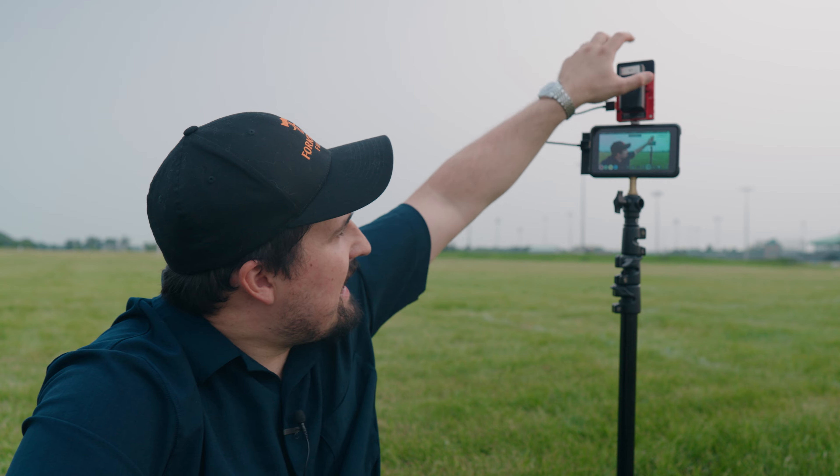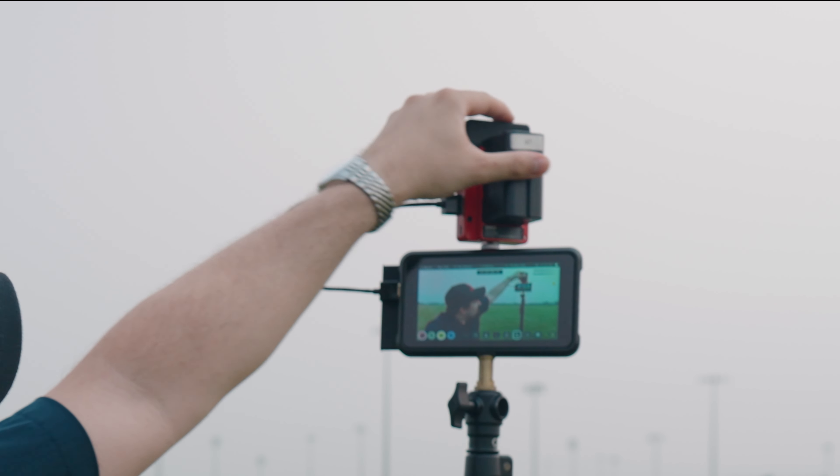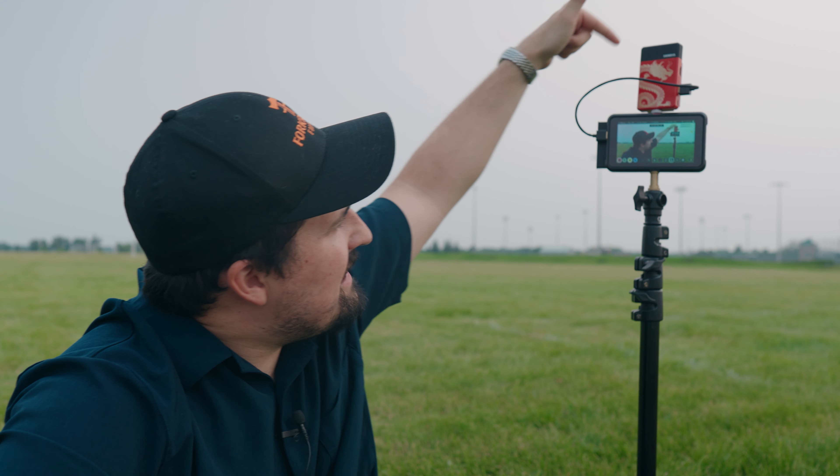The TP Mini obviously has... dragons on it. It has dragons on it. When was the last time you bought a piece of video equipment that came with dragons on it? Alright, so now that we have the specs and the promised performance out of the way, let's get into our test to see if both of these units really perform how they advertise.